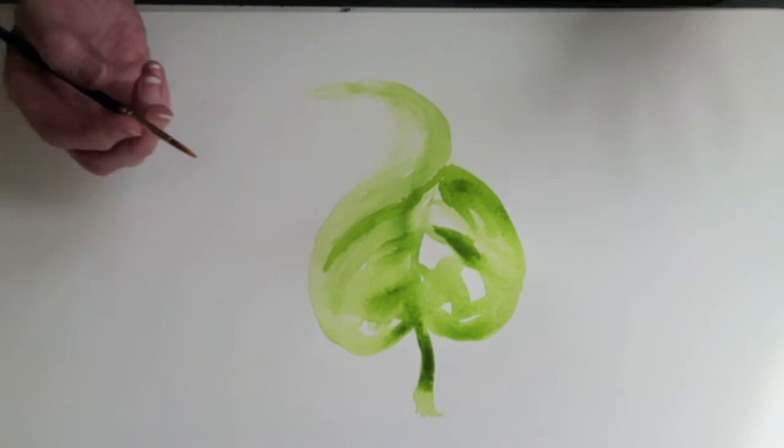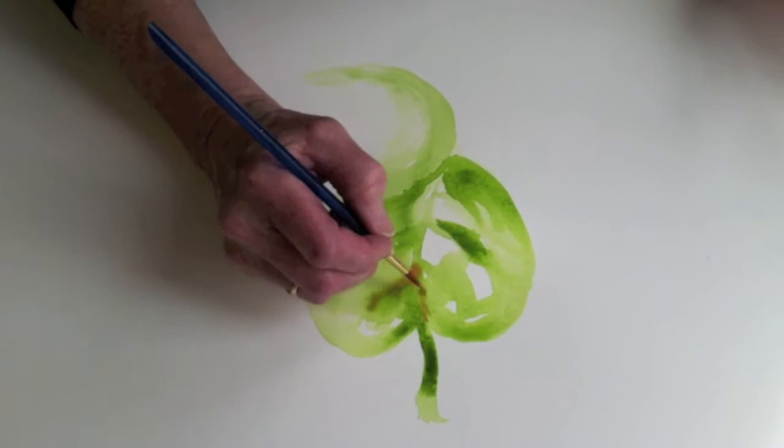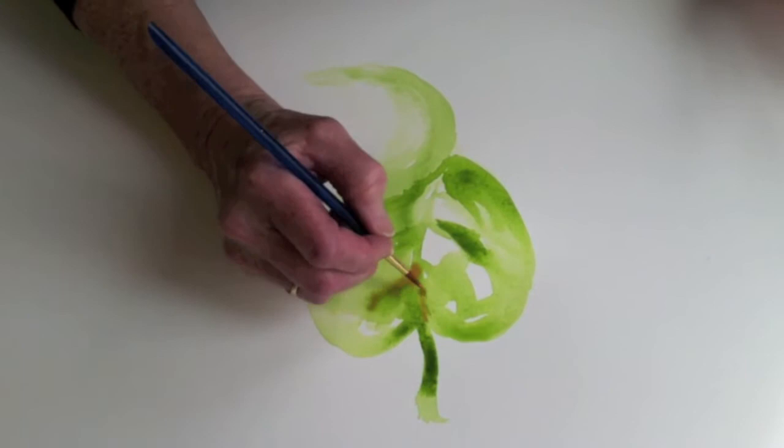I'll tell you what I'm going to do. I'm going to add — are you ready? Orange. Yes, I said orange. The simple, lovely, beautiful, elegant, plays well with others, orange.